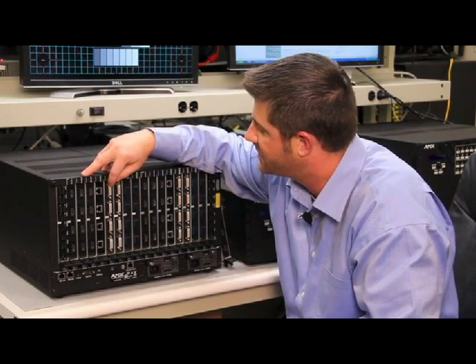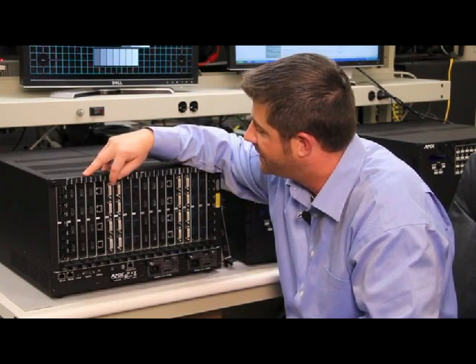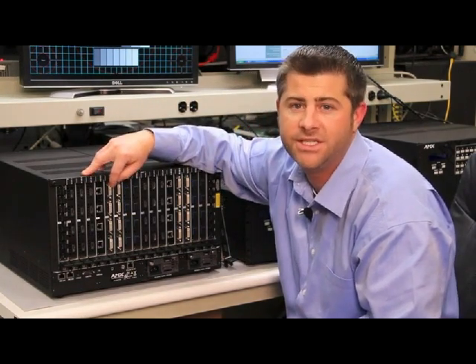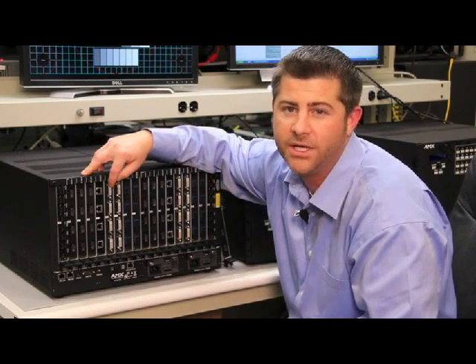Next, we see DVI input boards. Although there are DVI connectors on them, these input boards can also accept HDMI with HDCP signals via an appropriate conversion cable.